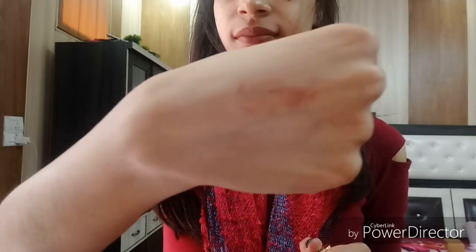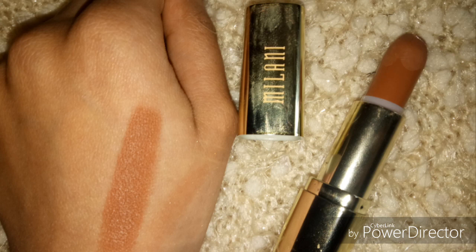So that was the lip swatch. Now let's test whether it is transfer proof or not. You can see my hand is completely clean, so it transfers just a little bit, but that is okay. It is a slightly pricey lipstick, but if you are looking for a more affordable option with a similar color, please comment and I will find one for you.